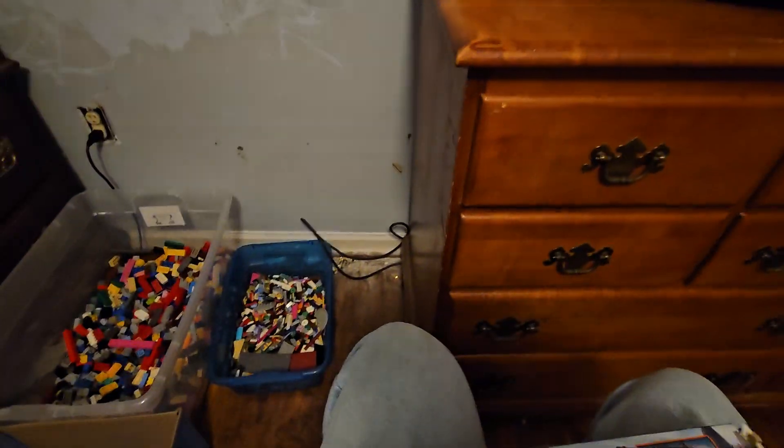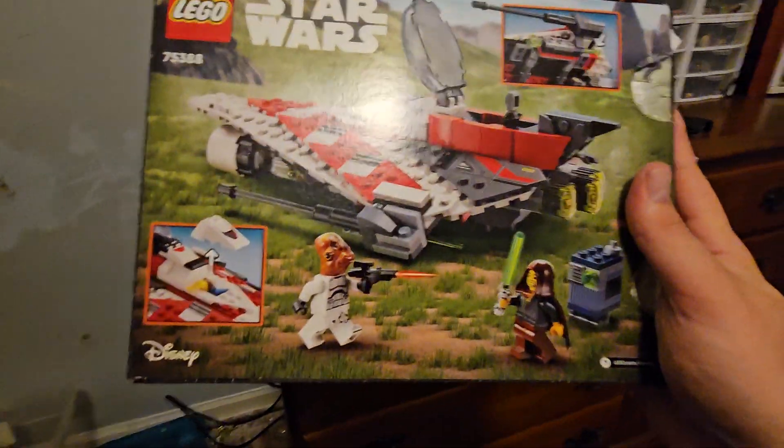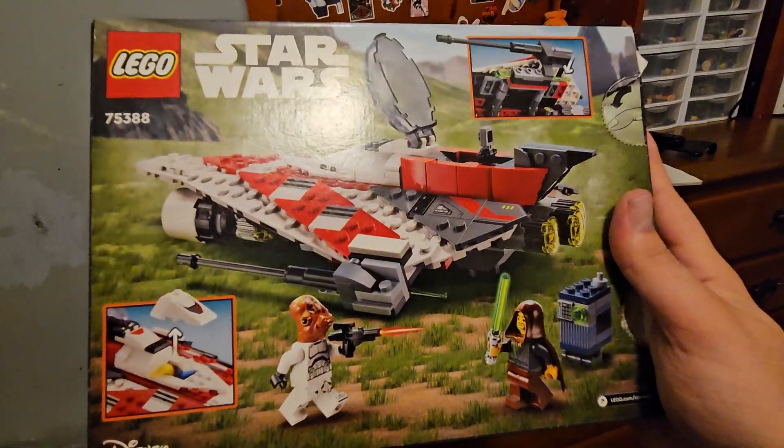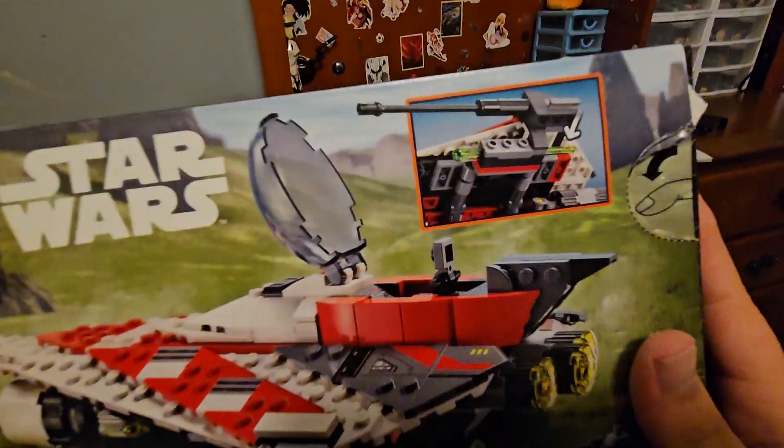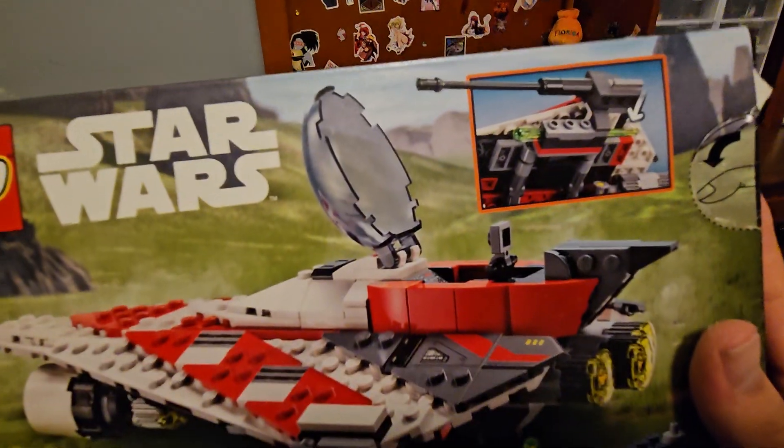Jedi Bob was first put into LEGO production in one of the very first Republic Gunship sets from Episode Two, back when we still had the cool old-style clones with the 3D helmets. The play features include flick-fire missiles and a hatch that can open up.